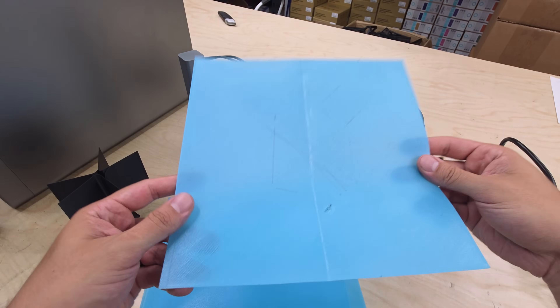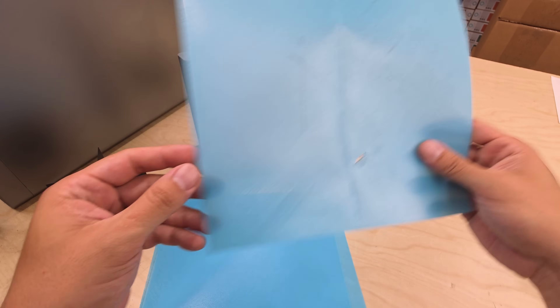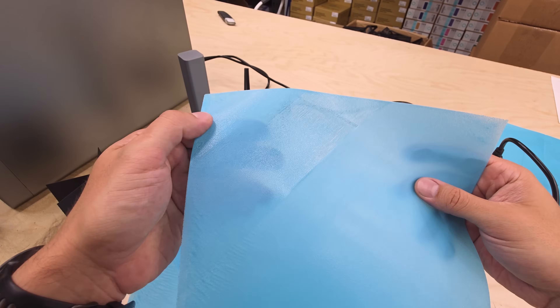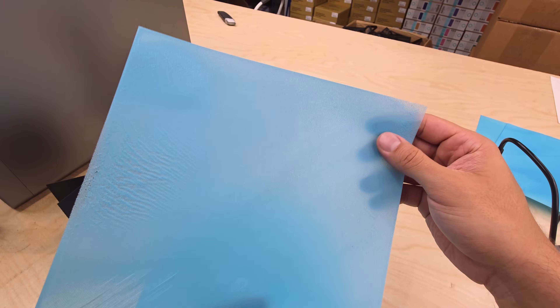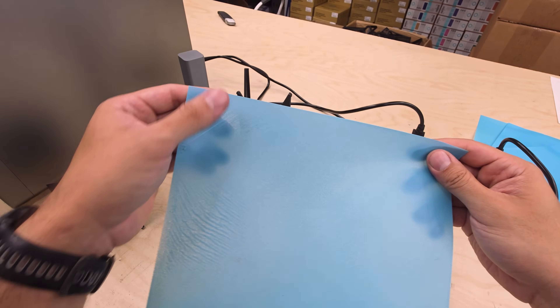The first layer also struggled with consistency. Some areas were too close to the bed and some were too high. This can be a problem with prints that have larger surface areas, and they may tend to warp if they're not making great contact with the surface of the bed. Slowing down the first layer helps, but it just adds more time, which is a negative when you're printing large volumes. I've seen better, more consistent first layers from other machines, so this definitely needs some improvement.